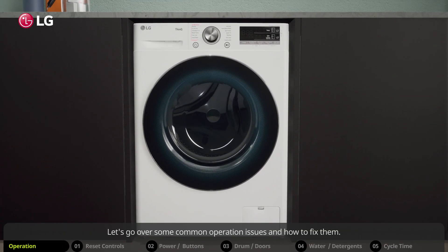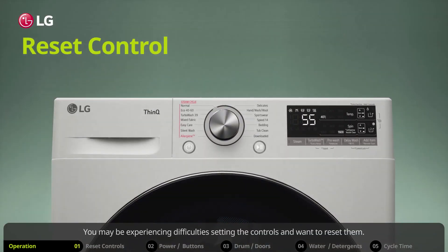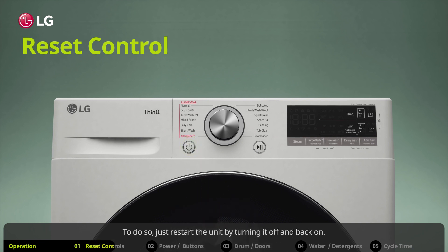Let's go over some common operation issues and how to fix them. You may be experiencing difficulties setting the controls and want to reset them. To do so, just restart the unit by turning it off and back on, then select the wash cycle or function you want.